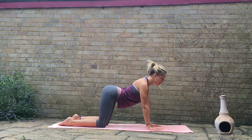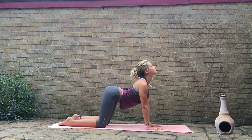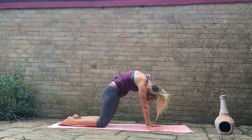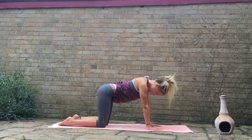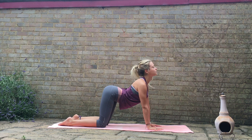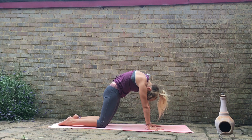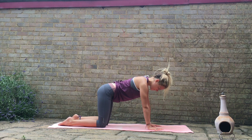Inhale dropping the belly, draw the shoulders back, looking up. Exhale, push through the palms, round through the spine, really drawing the shoulder blades apart. Inhale, drop the belly, draw the shoulders back, look up. Exhale, push through the palms, round through the spine, and then coming back through center.